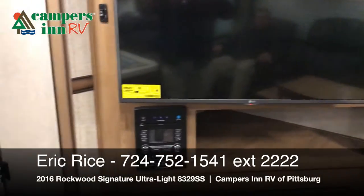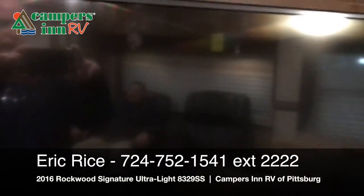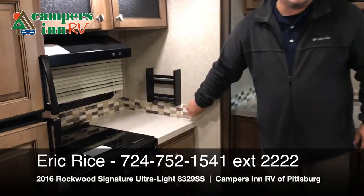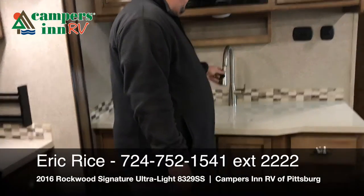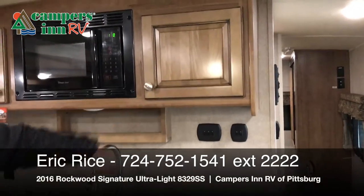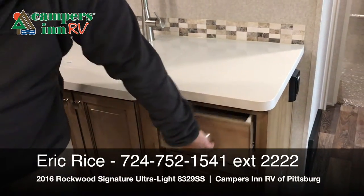You also have your entertainment system right underneath the TV — that's going to be your CD/DVD, HDMI, and Bluetooth. Not to mention all the beautiful LED lights in here. One of my favorites is this actual backsplash — just like what's in your house. You have a residential spigot, no hinges — very classy look that brings all the high-end quality right in. Also, these are no-slam-shut drawers — very easy to use.